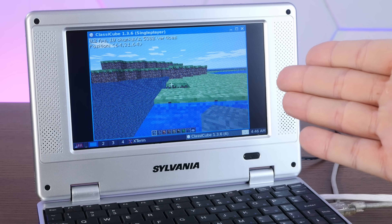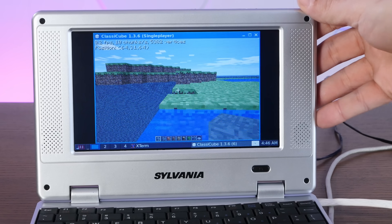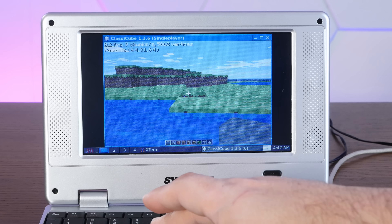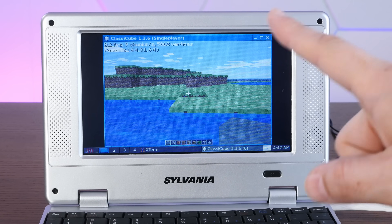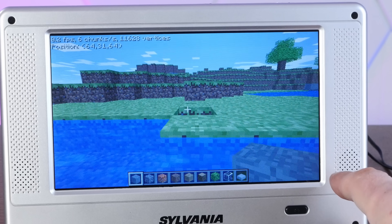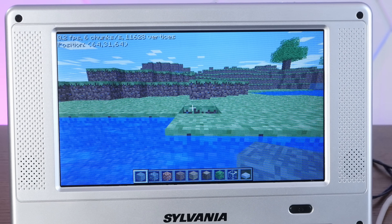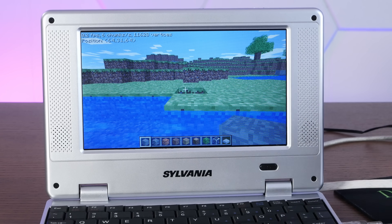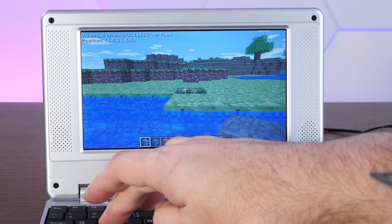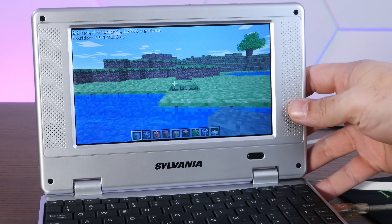It actually loaded into Classic Cube. It says we're currently getting 0.2 FPS. I pushed W — yeah, not looking good for a playable experience. Maybe full screen will help — I'll push F11. After several minutes it has figured out full screen, still getting 0.2 FPS, which is hilarious. I moved the mouse quite a lot and nothing has happened on screen. I dare say this is not quite playable, but still it's amazing that I was able to compile this software and run it under Linux on this ridiculous little machine.